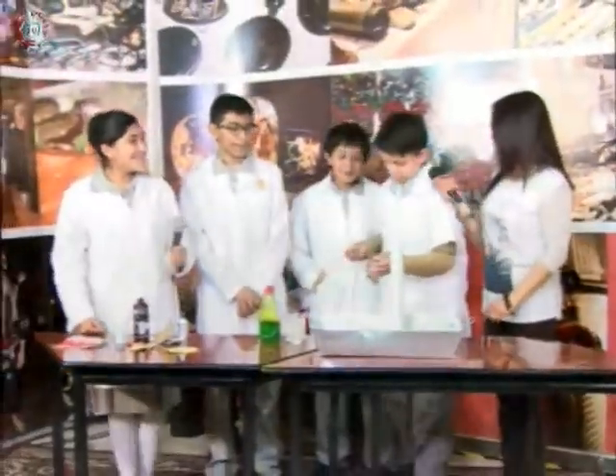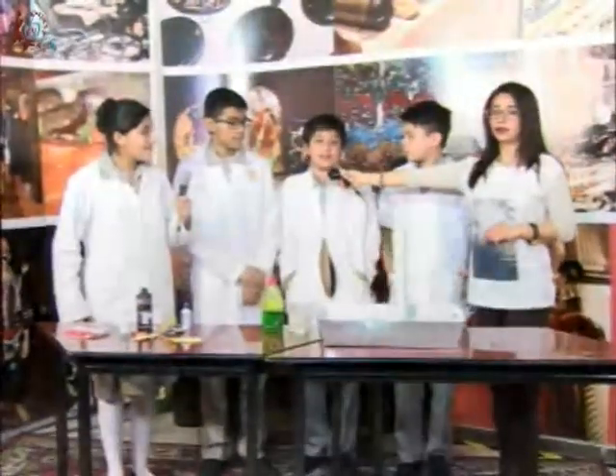Ya escucharon a los chicos que nos presentaron su práctica de biología. ¿Cómo se llama su práctica, chicos? Levaduras de seres vivos. Esta práctica ya la habían realizado en el laboratorio con su profesora. Dentro de lo que es la materia de biología, ¿qué es lo que más les ha gustado? Que hemos conocido más sobre los seres vivos de la naturaleza. ¿Les gusta entrar al laboratorio o les gusta más la teoría? El laboratorio.